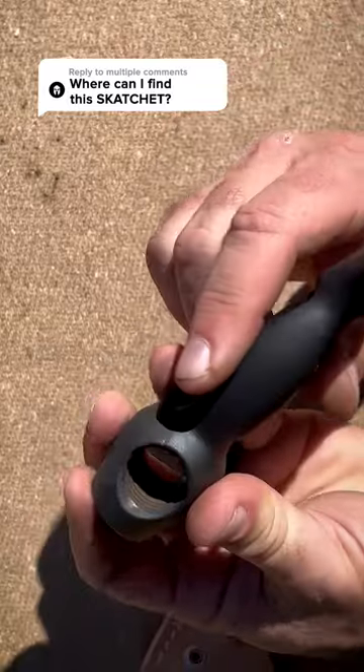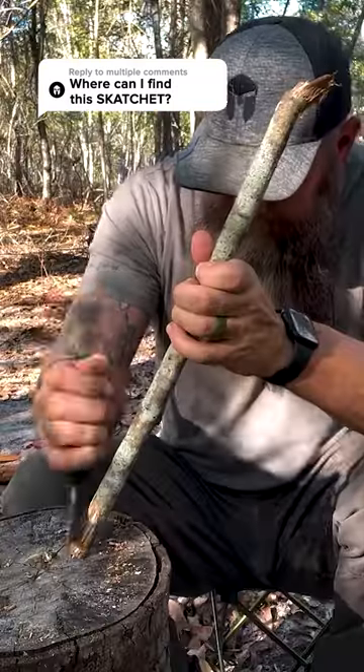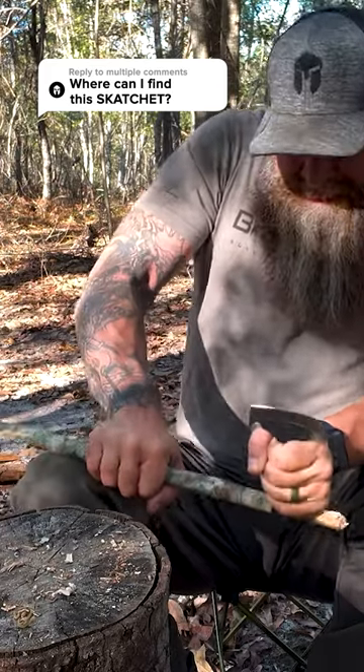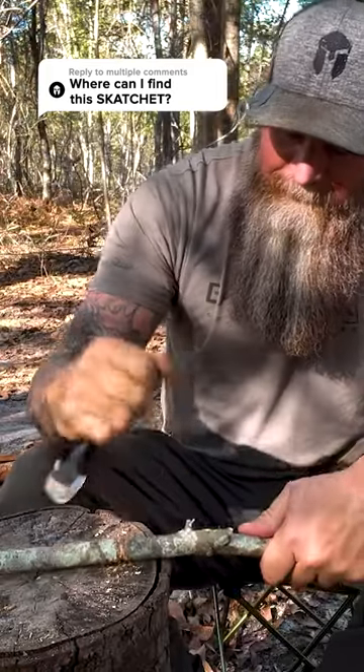So as you can see here, we've got this hole that's threaded. You go find you a good stick, hopefully one that's got a little bit of taper. You slide this onto the stick until you get to where it starts to get tight, and then you can cut it to length. You got yourself a frickin' hatchet that you can use while you're in camp doing bushcraft stuff.